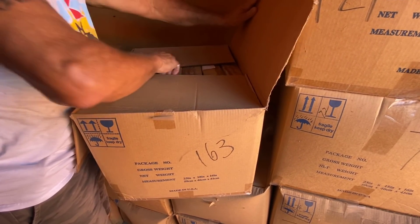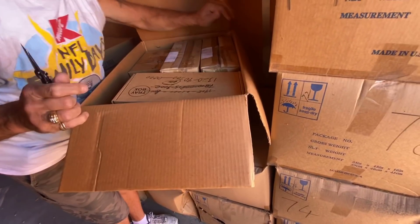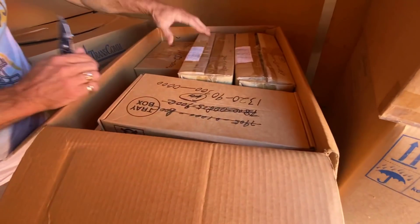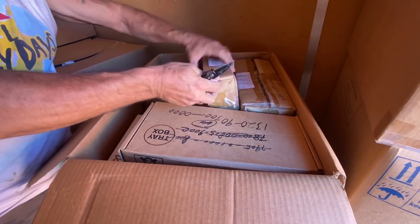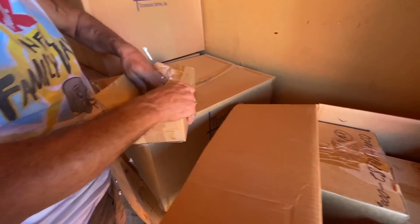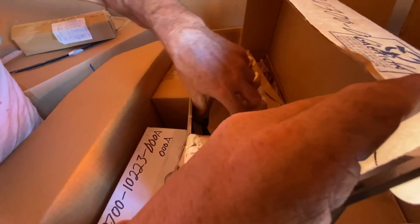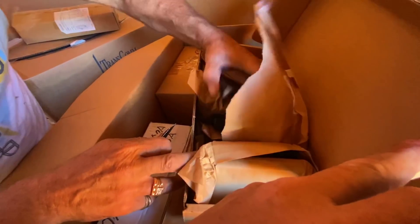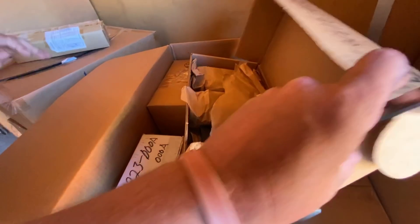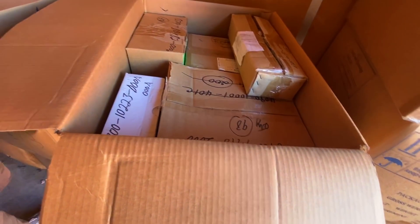I'm seeing essential parts. Parts — oh, so heavy. Aluminum or something. And that's probably what the rest is.